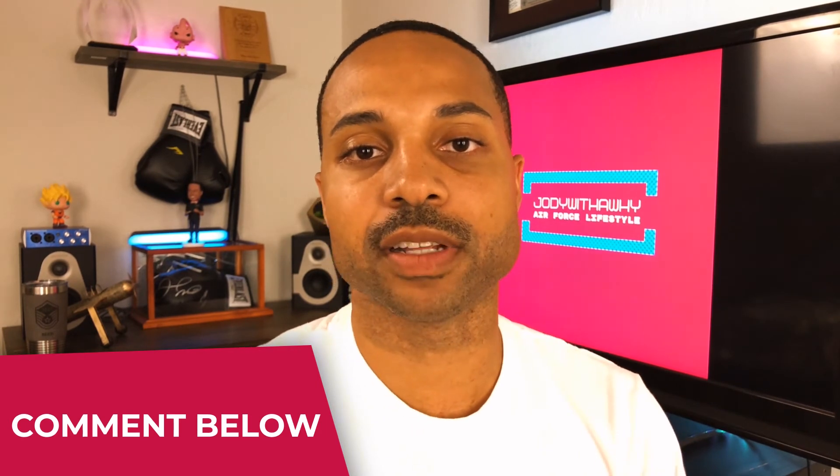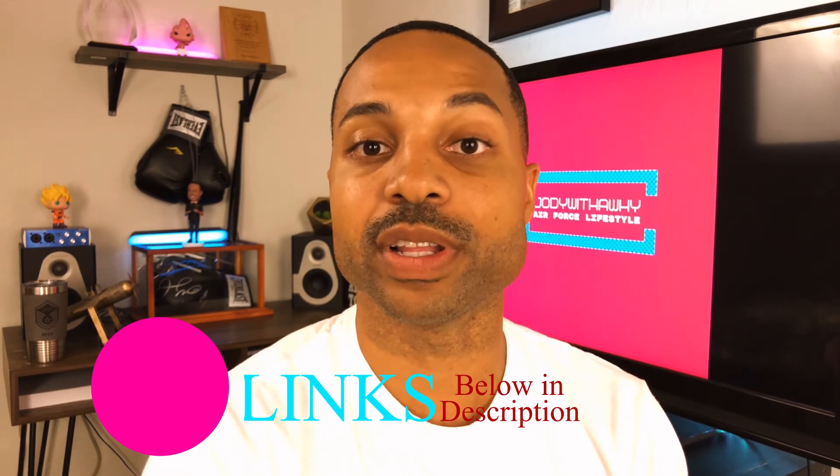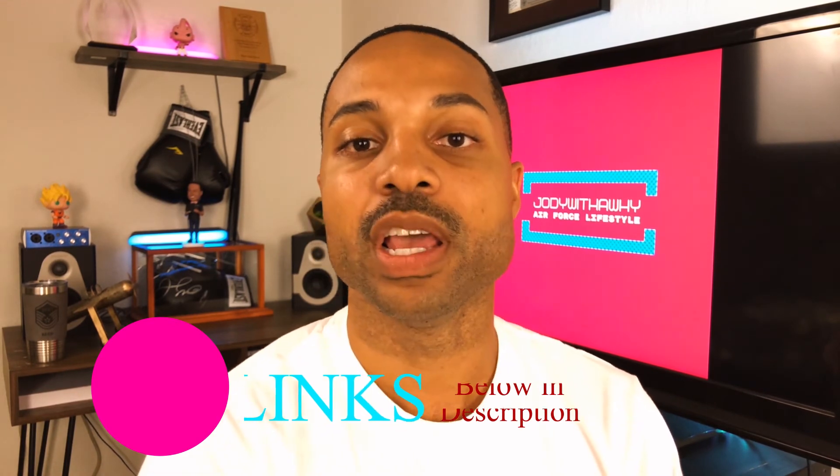I've attached the link to this new guidance in the description box below if you want to look further into the Space Force uniform. Thanks for making it this far in the video — if you want to hear more about Air Force lifestyle and benefits, please hit that subscribe button!